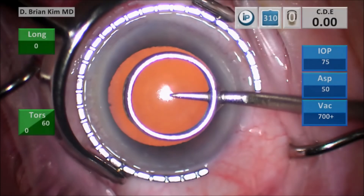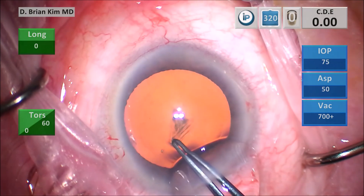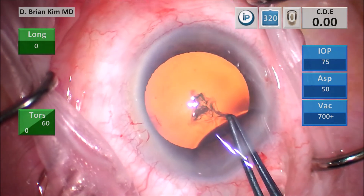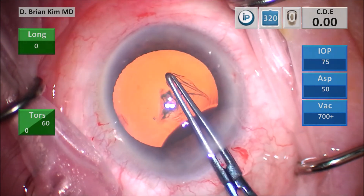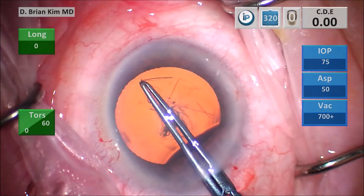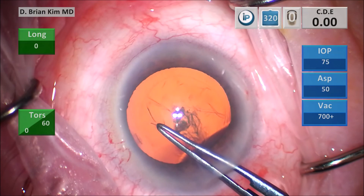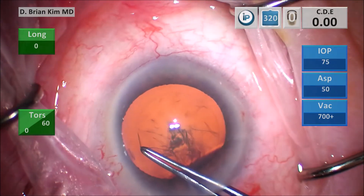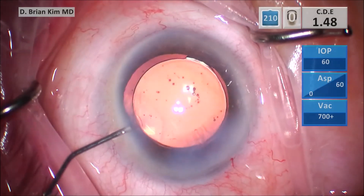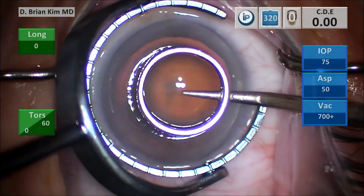Perfect capsular rexis opening, diameter, and overlap. Mark, puncture, minimize OVD egress, grab that flap — setting the diameter immediately. You're using the pupil as a guideline because this is a perfectly round pupil, maintaining that distance between the pupil edge and the rexis edge all throughout, like a geometric compass. Maintaining the flap with multiple re-grabs, slight inward movement towards the very end, pulling within the iris plane — not lifting up, which can also cause poor control. Perfect round overlap, 5.5 millimeters.